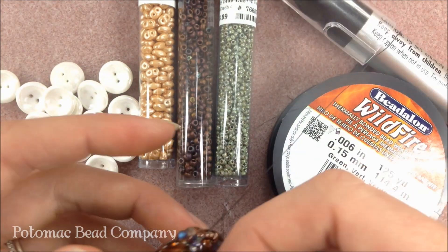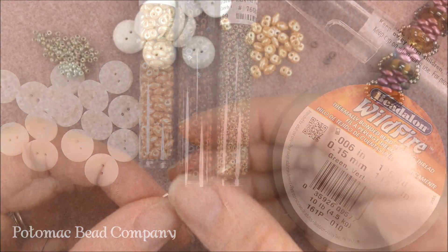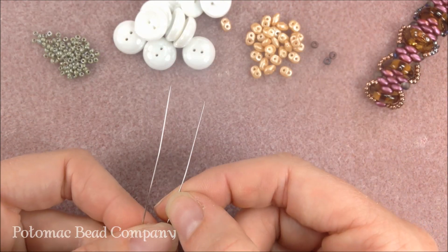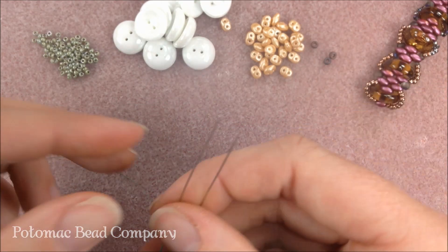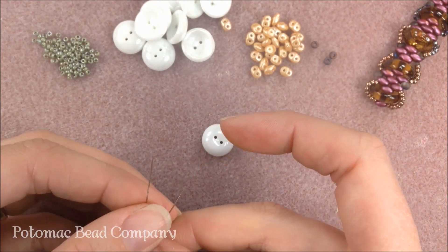We're going to start out with two needles on our thread, and we're going to start by adding our cup button closure clasp right away. I've attached a needle to each end of my thread, and I have about five feet of thread that I'm working with — two needles, one on either side — and I've just left a little bit of tail on either end to work with. The first thing I'm going to do is add one of my cup buttons that is going to be the clasp closure.